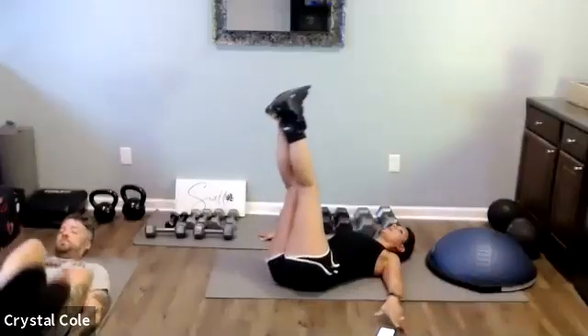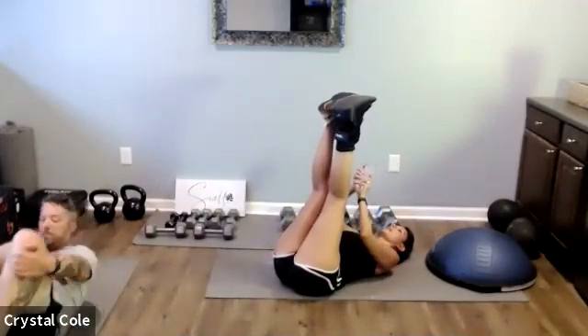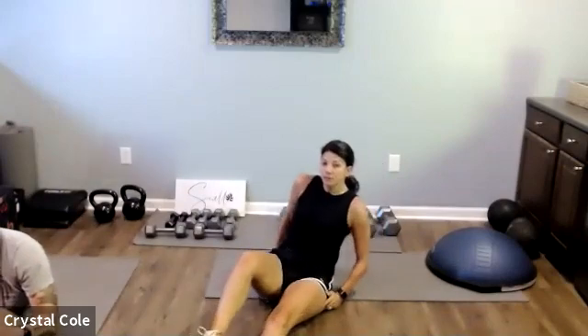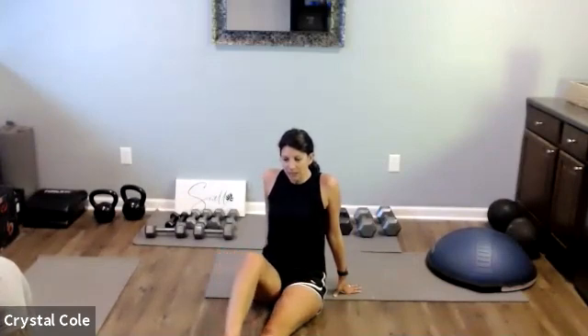Nice work. And relax. That's 30 minutes — nice work on that upper body. Done. Happy Monday!